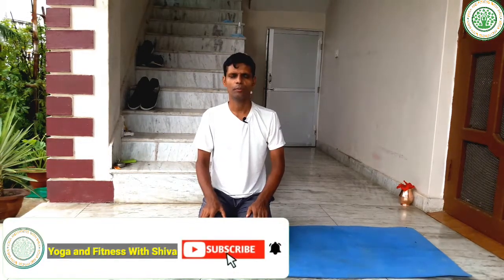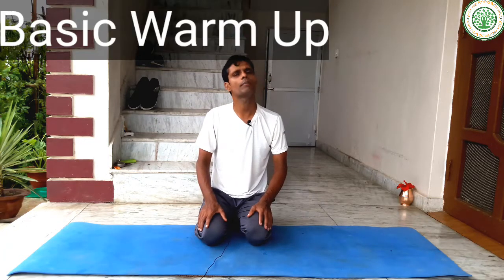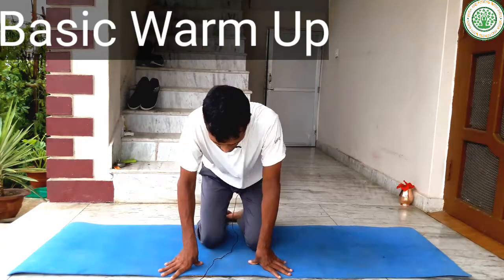Namaskar, good morning everybody, welcome to my yoga and fitness channel. Today I am going to give a very simple and very useful exercise that helps you reduce your belly fat. This is a very good yoga posture for reducing belly fat. First of all, you have to do a basic warm-up, and after completing your basic warm-up, you can start this exercise.